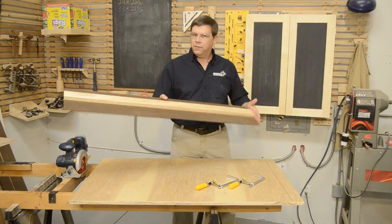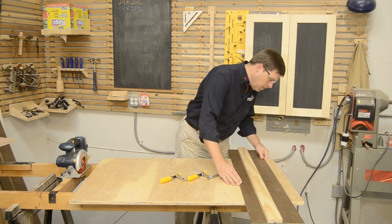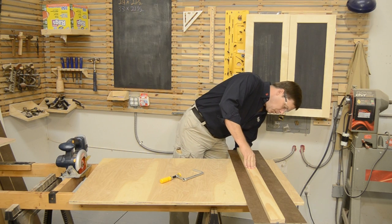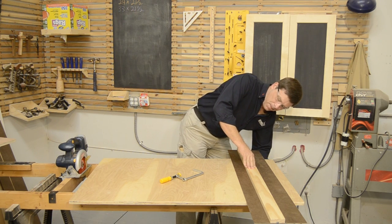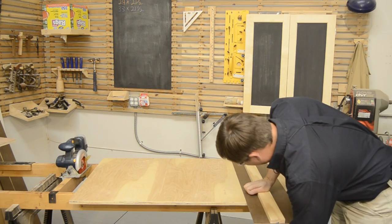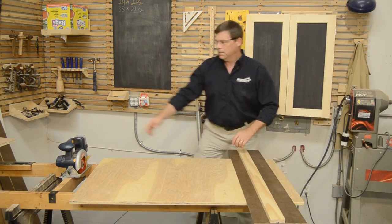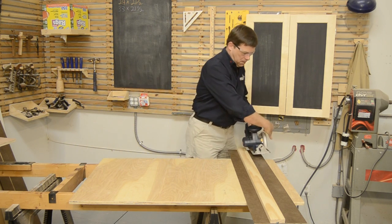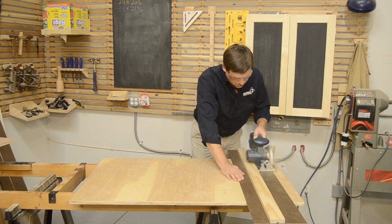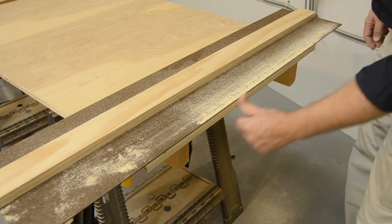With the two-in-one guide finished — ends trimmed and dovetail cut — anytime I want to reduce a panel, all I have to do is line up the edge of my clamp guide with the line I've marked, use my Matchfit dovetail clamps to hold it in place, and cut to the line. As you can see, the cut was right on the line, just as we expected.